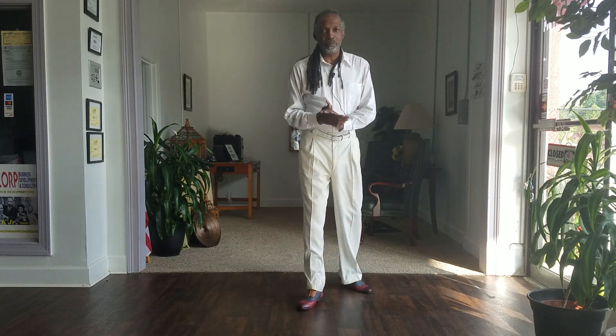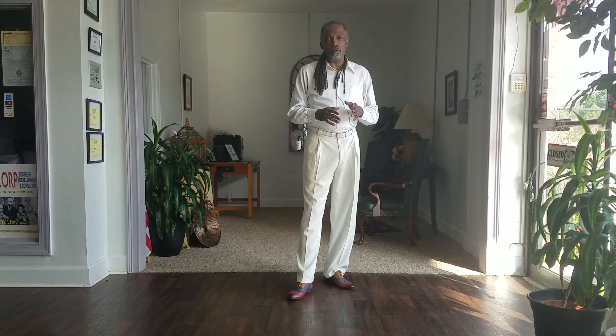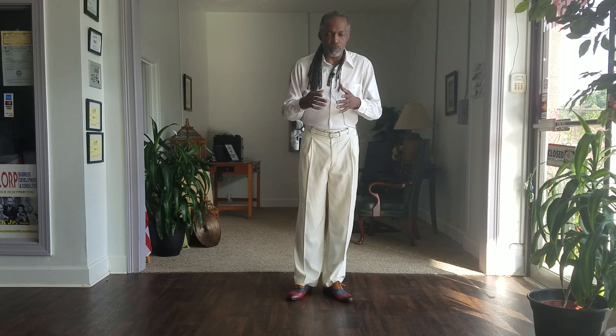Hi everybody. This is the Ballroom Maestro. In the last video, we went through some of the footwork of Detroit-style ballroom dancing, some of the basic footwork. I'm going to break some of those patterns down for you now so you get a better understanding of what we just did.